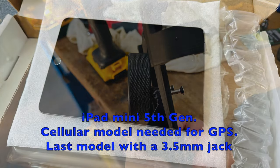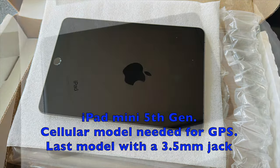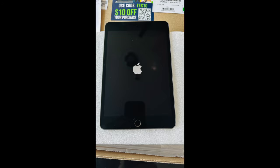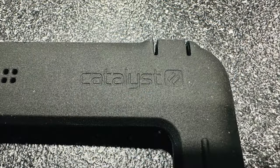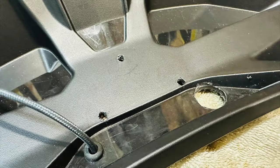I ended up going with an iPad mini fifth generation. The fifth generation is the last generation that still has the 3.5 millimeter jack, and I am old school — I love my hardwired speakers in my helmet. The Catalyst case is a waterproof case, very thick, and that aids in keeping it warm and dry for the whole setup. I drilled two holes, one three-quarter inch and one half inch.